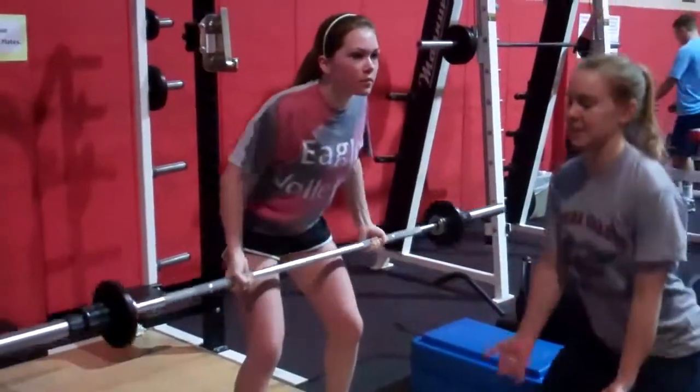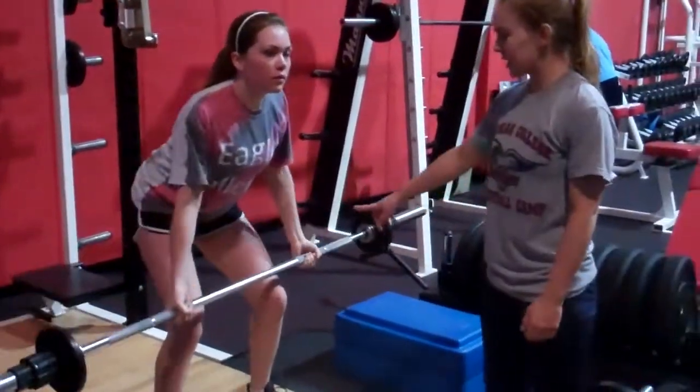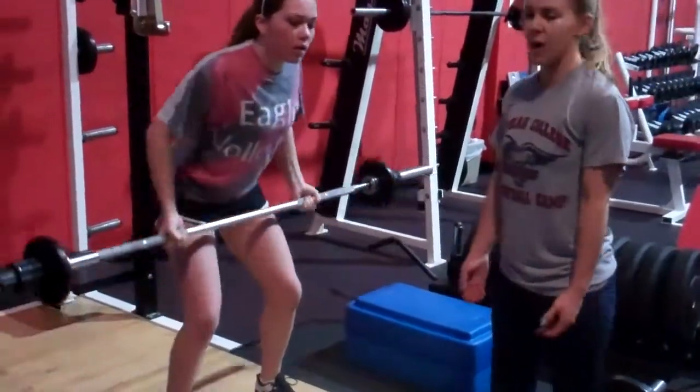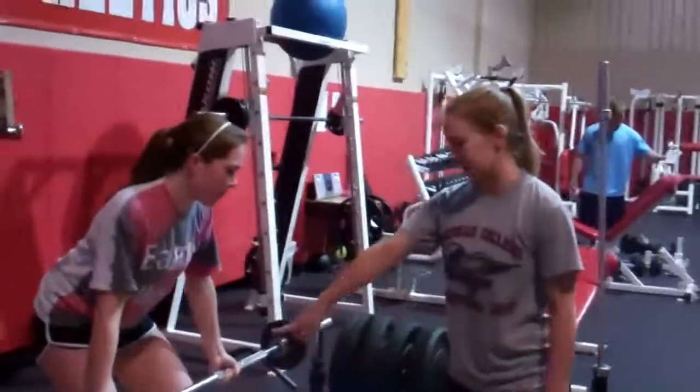These are palm-up seated rows. You're keeping your body in balance, your butt's back, just rowing it against your thighs — just like Anna's doing.